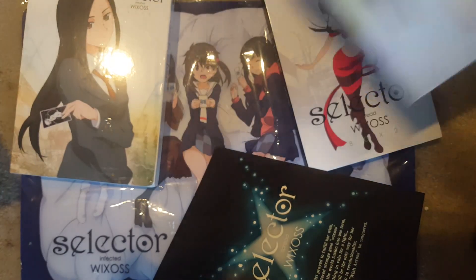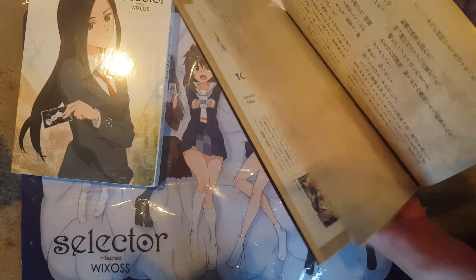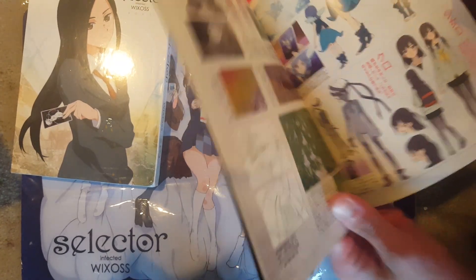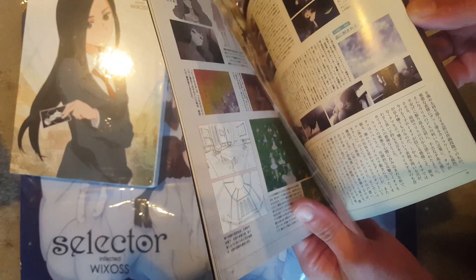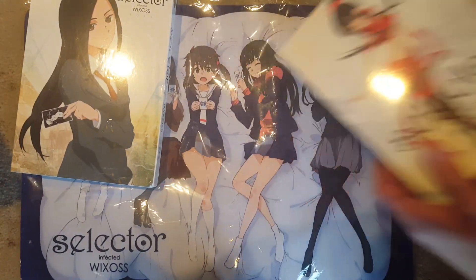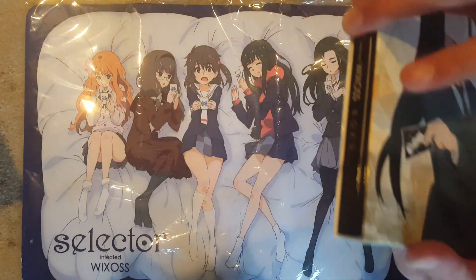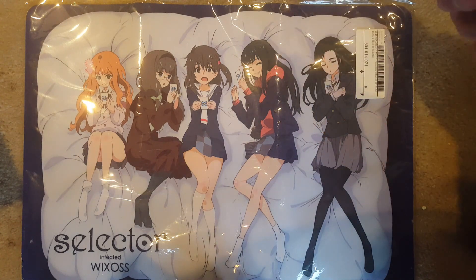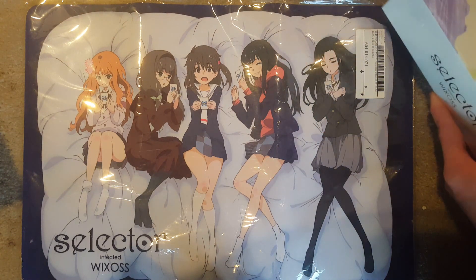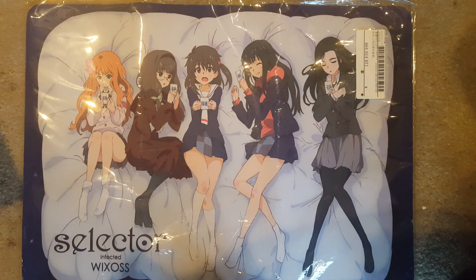The Mayu one I believe I bought for twenty dollars and the other one for forty — could have gotten a better deal on that one, but oh well. I'm really happy I got matching art boxes, and I got all this stuff from Japan — that's a really good service. I already unboxed this one obviously.